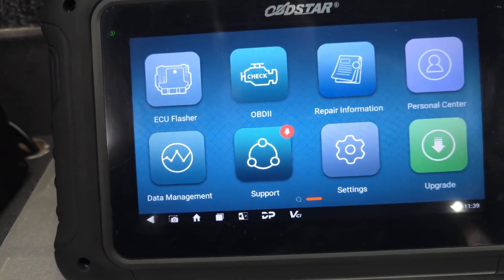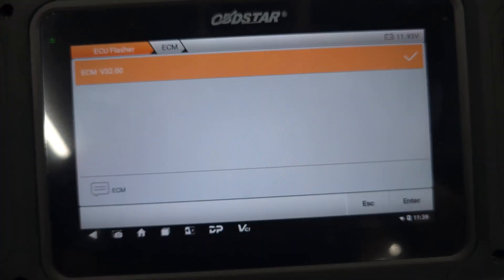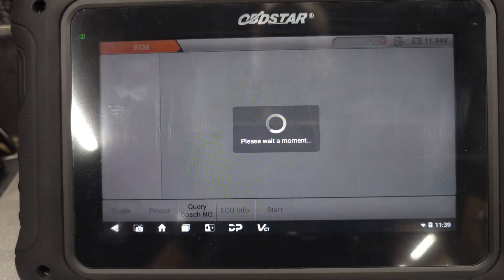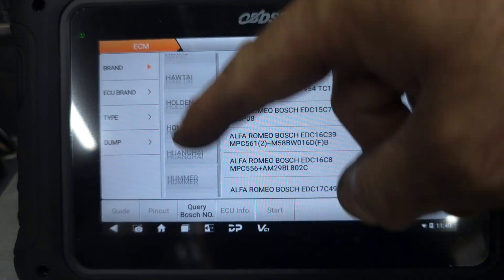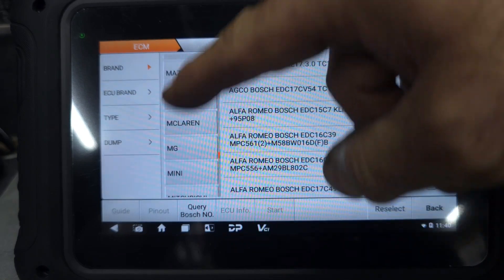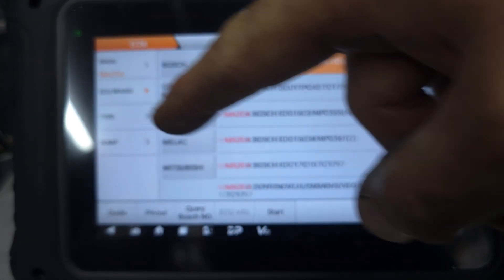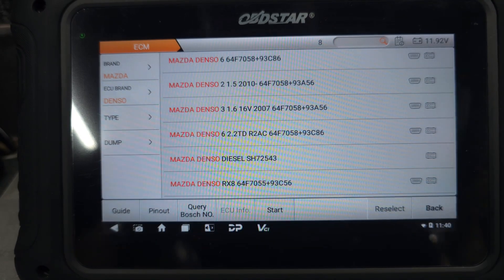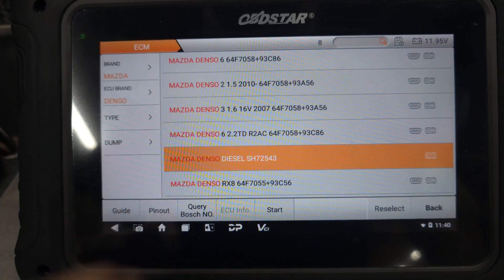We're going to go to the OBDSR, go to ECU flash, then go to ECU interface. From here we go to brand, we go all the way down to Mazda. It's a Mazda, and then we go to the ECU brand — this ECU is Denso. Let's go to the top option there.